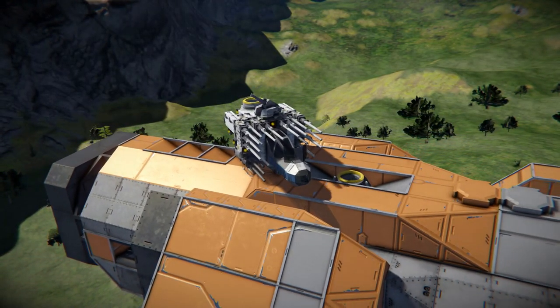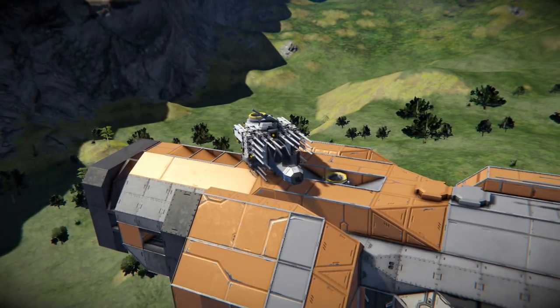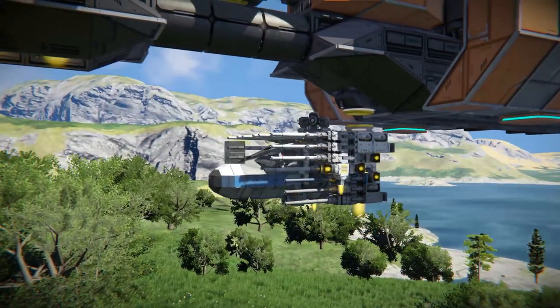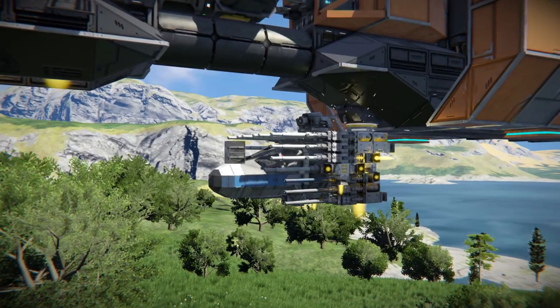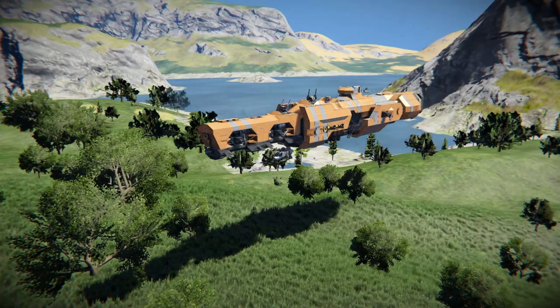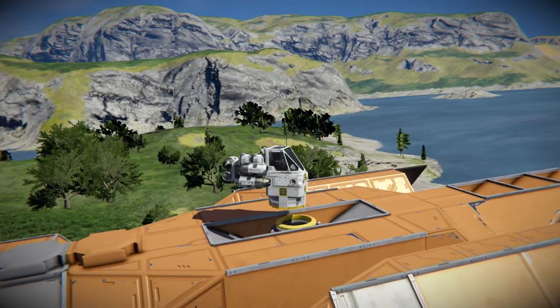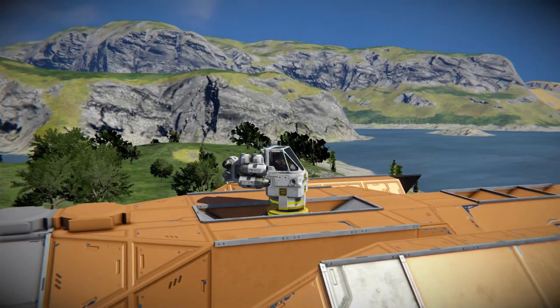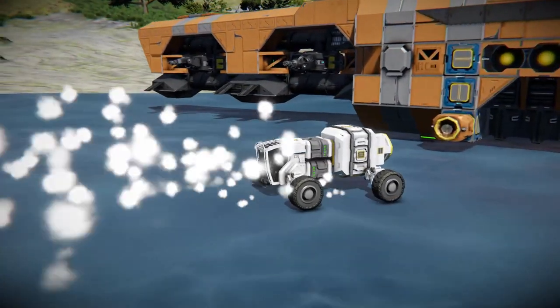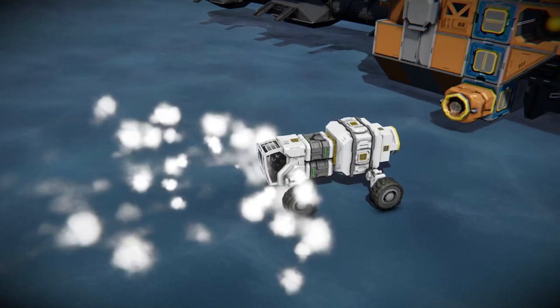The second benefit is that connecting with a smaller vessel or rover in gravity would be easier. Just like with the ship, it's easier for your smaller vessel or rover to dock with the ship while staying upright rather than sideways, and if you land them on the deck for docking there's an extra layer of safety.